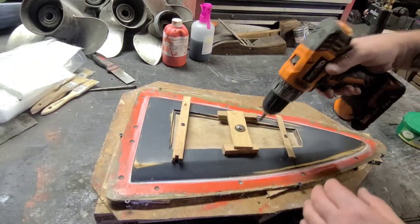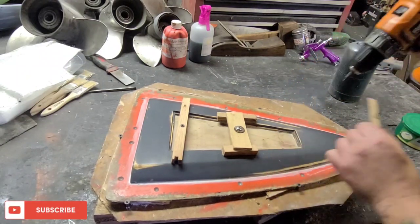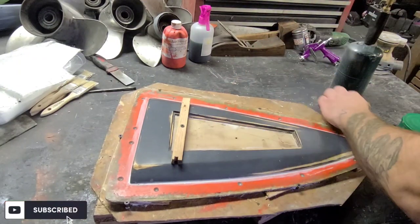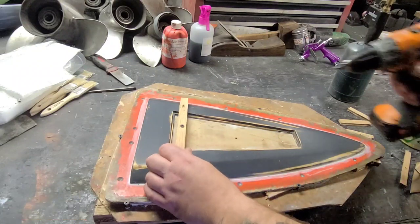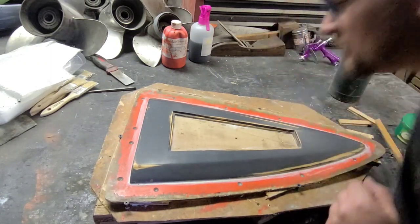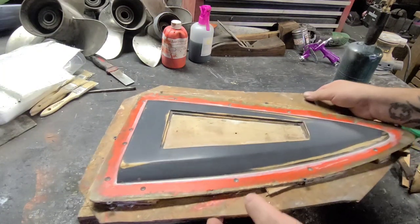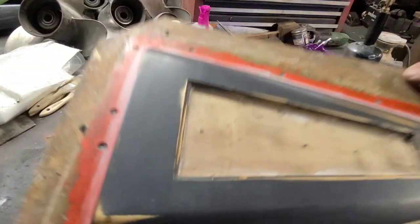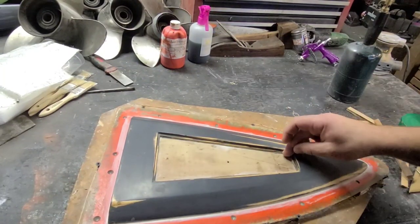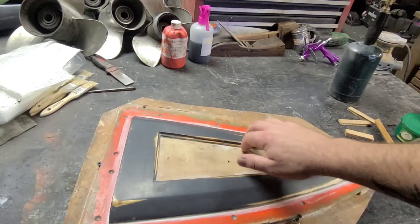The next day the caulk's all dried up. I'm going to take the hatch backer off the boat — hopefully everything's cured out nicely. It's all set and glued in place. Now we've got to fill in these holes so no resin gets behind them, and I'm going to trim up the excess caulk and re-caulk the hatch area.